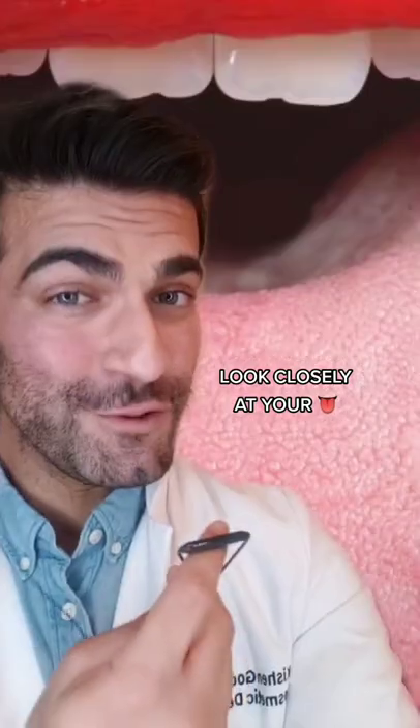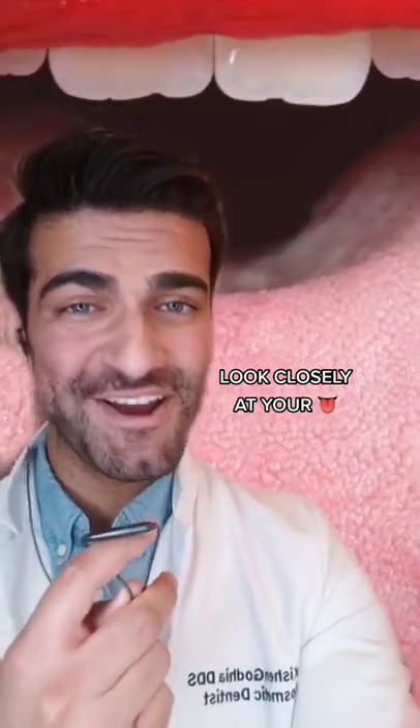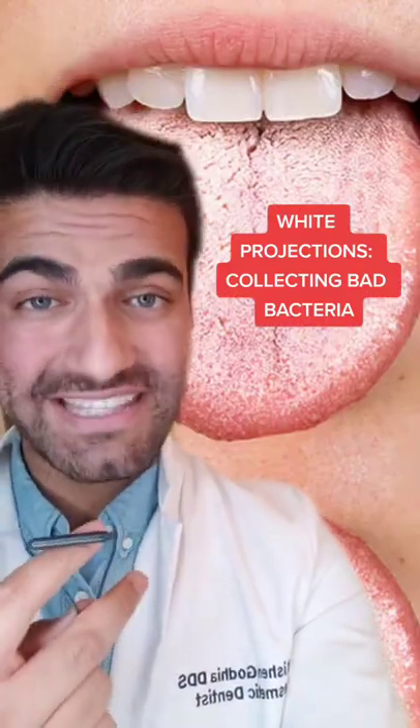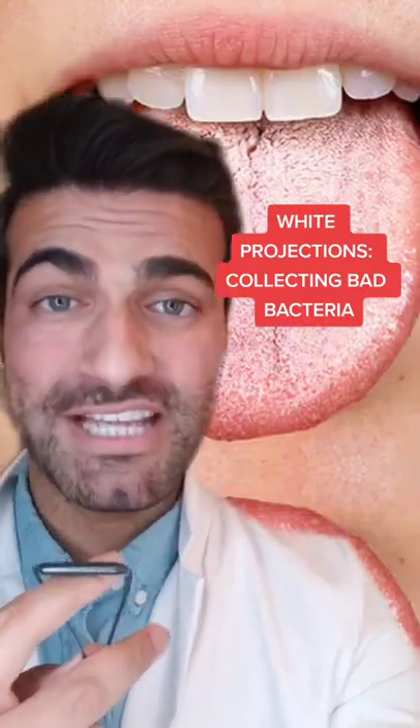Here are things in the mouth, part 11. If you look closely at your tongue, you may see these tiny hair-like projections coming off. If the projections toward the back of the mouth, or even the front, are white, they may be harboring a lot of bad breath bacteria.